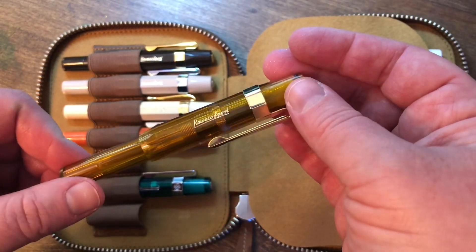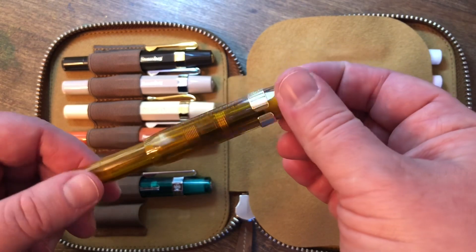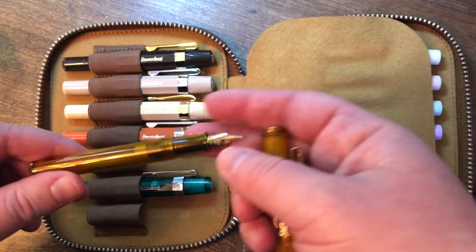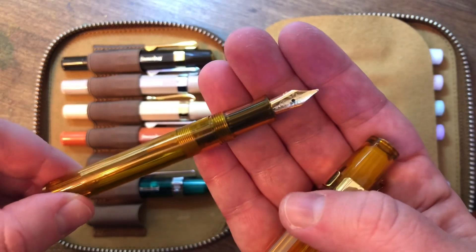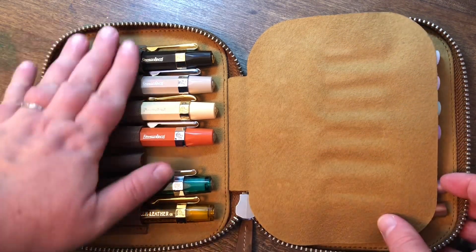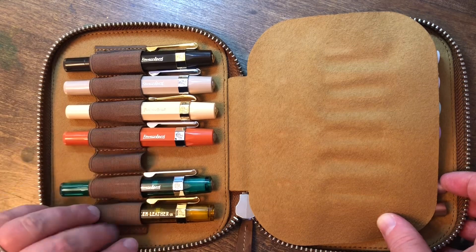Here is my Galen Leather exclusive in the demonstrator cognac, and this is my medium one. It's got the gold trim and everything. So that is the first set.